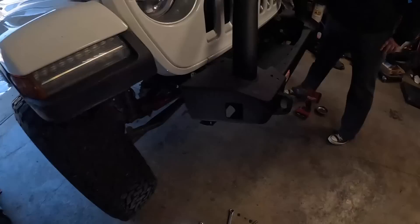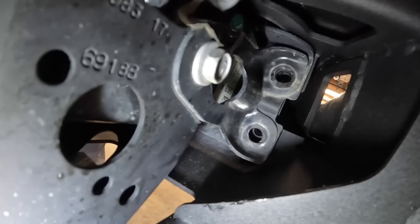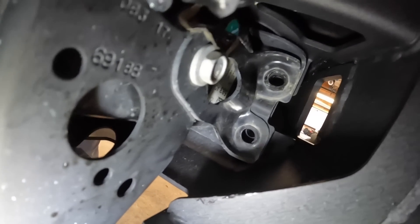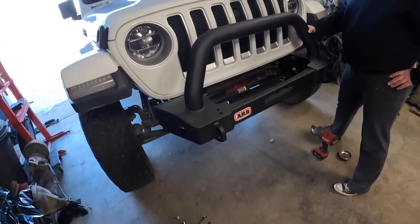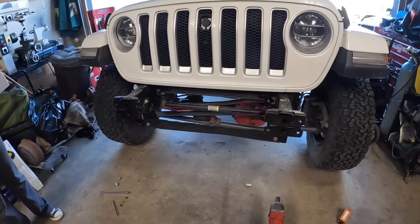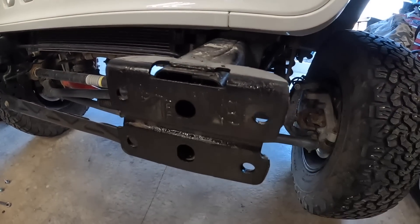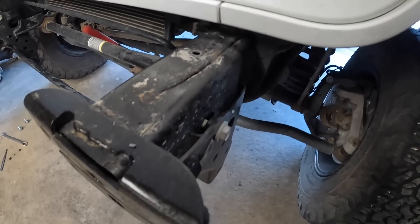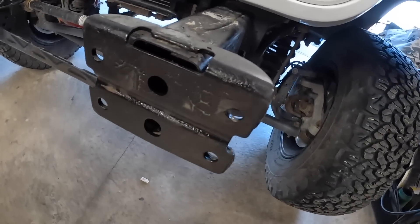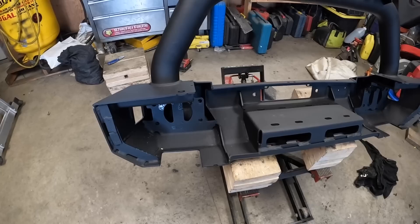Here's the bullshit we're dealing with: we are not even close to having the holes line up to get this bumper in place. The only way this bumper is going to fit is if we slot the holes going up, or we cut these tabs off — which ruins the structural integrity of the bumper. So we're going to have to slot the holes. How freaking hard is it to get the holes to line up?